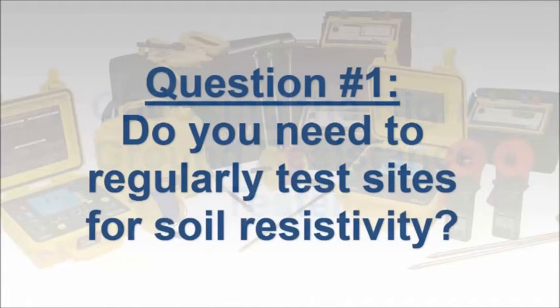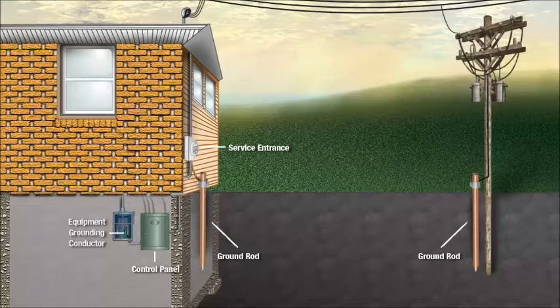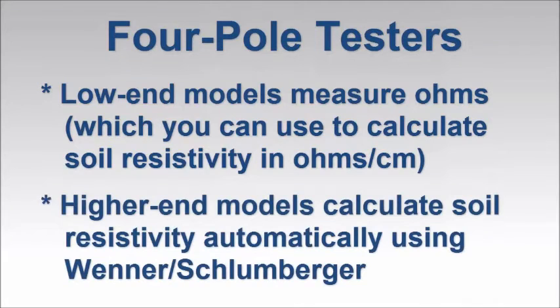The first, and probably most important, question is whether your current or future needs require soil resistivity testing. For example, if your work involves the design and/or installation of new grounding systems, soil resistivity testing is a necessity. An instrument designed for four-pole testing, also referred to as four-point testing, is required for this application. A basic, low-cost four-pole tester provides measurement results in ohms. You can then use this reading to manually calculate soil resistivity, which is usually expressed in ohm centimeters or ohm meters. More sophisticated instruments include a built-in formula for calculating soil resistivity using the Wenner or the Schlumberger method. If you regularly need to perform four-pole testing, consider purchasing an instrument that automatically calculates soil resistivity. This will save time and eliminate potential math errors.